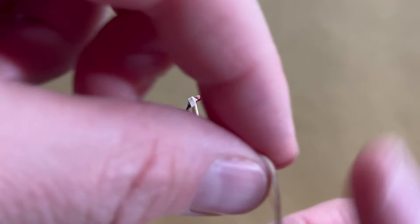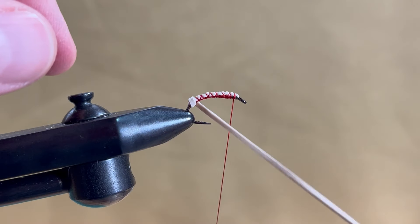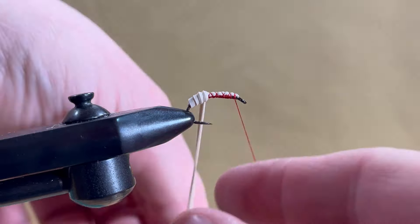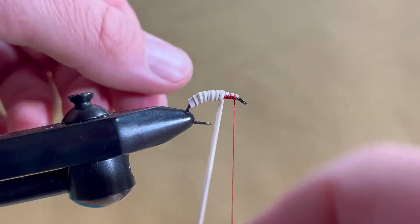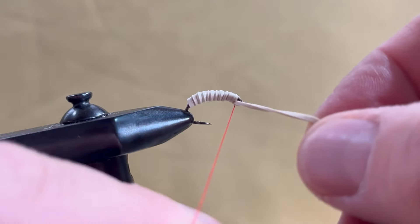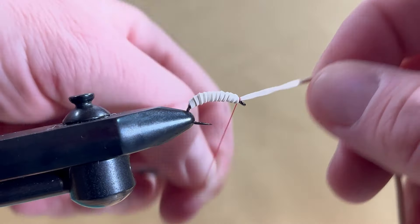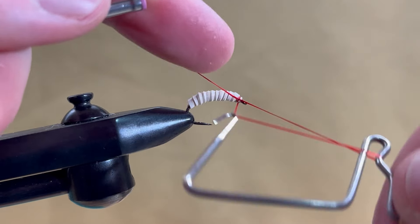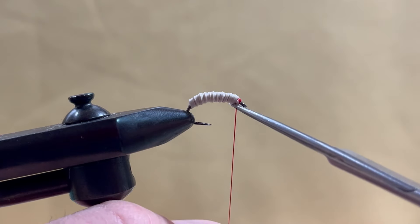Take the elastic band and begin to make slight overlapping wraps forwards. You can add a taper while doing this but it's not really necessary. Tie it off just behind the eye of the hook, cut off the excess, then do a three to five turn whip finish and cut your thread.